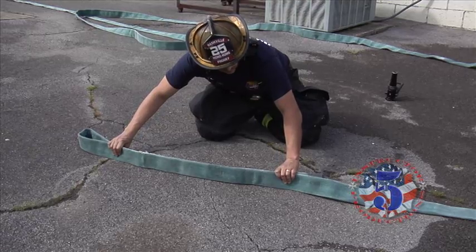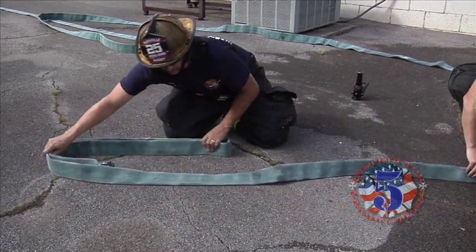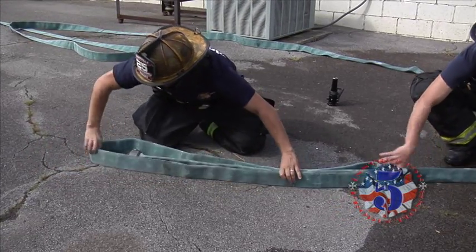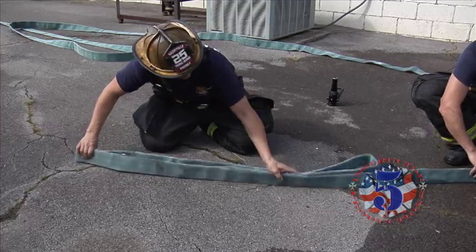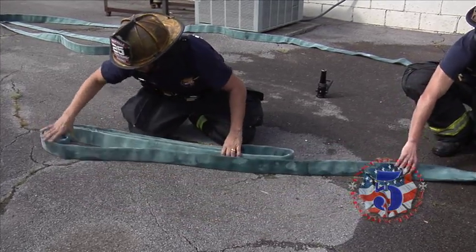Engineer Wren just takes about a four-foot bite of hose, loops it around, and then he starts spinning the hose. And I feed hose to him. He tightens it up and rotates it around again. And we just keep repeating the same process.